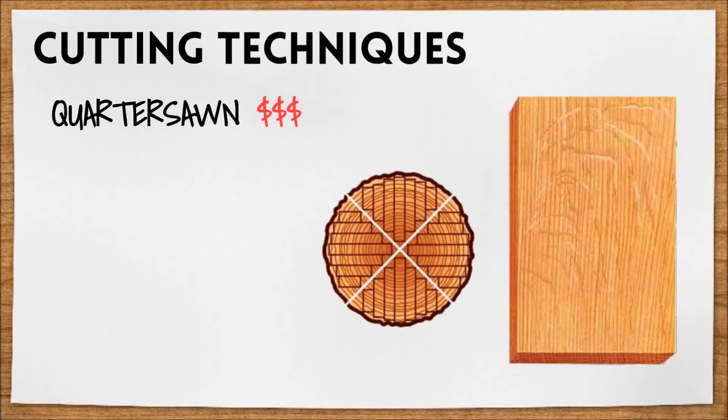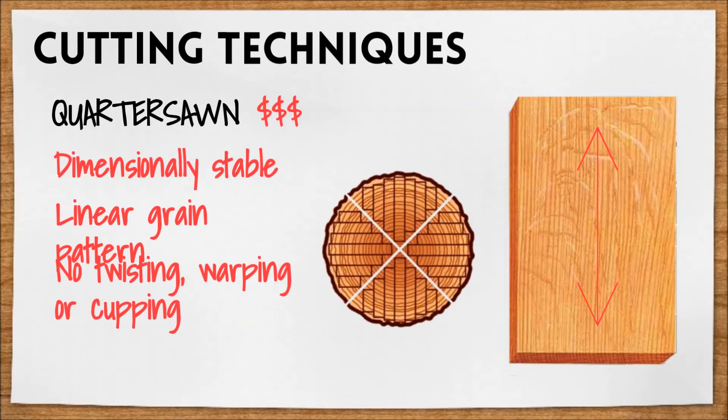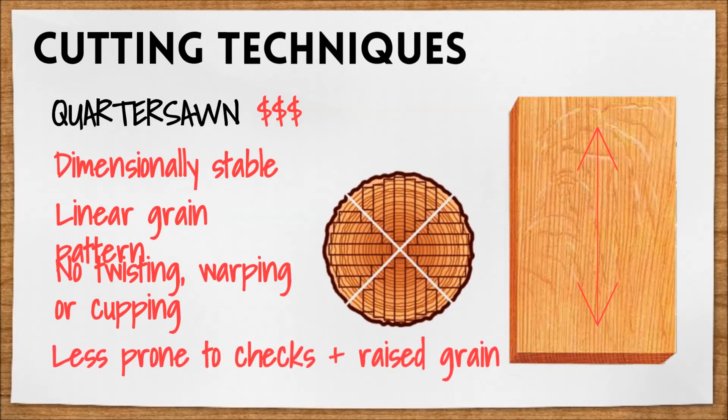Quarter sawing is the next level up — more expensive than plain sawing, but also more dimensionally stable. It's done by cutting a log into four quarters and then plain sawing each quarter at an angle, resulting in a nice linear grain pattern. Quarter sawn lumber exhibits almost no twisting, warping, or cupping, and is more resistant to moisture penetration and less prone to surface checking and raised grain.